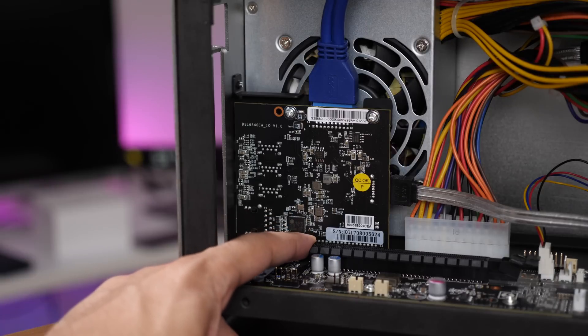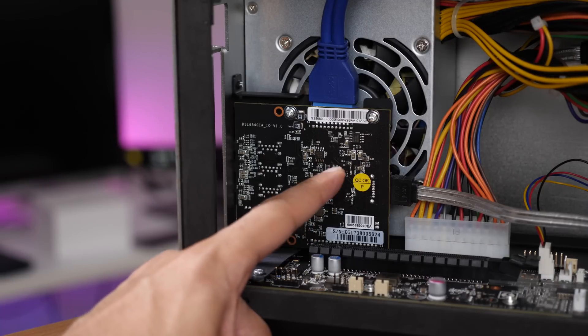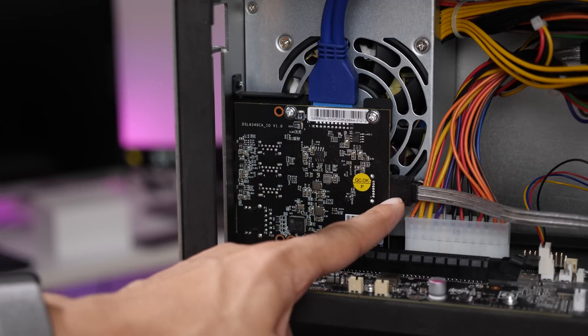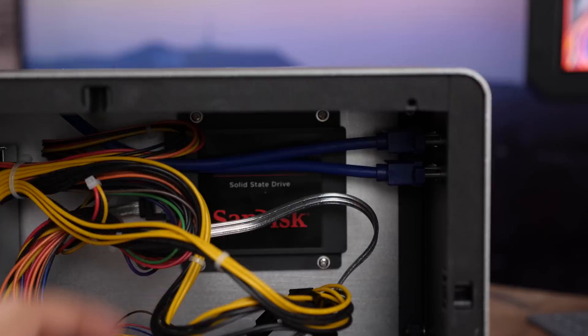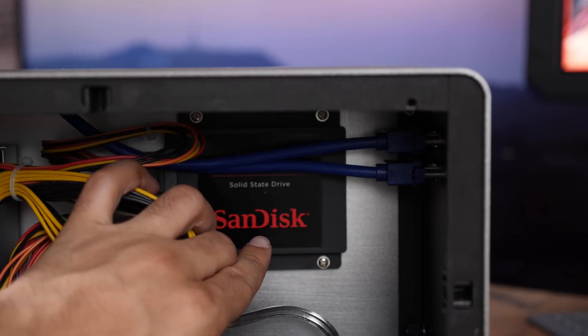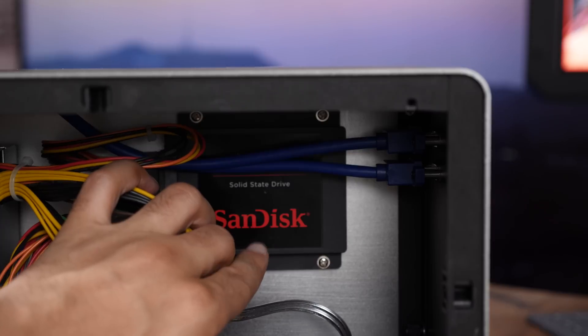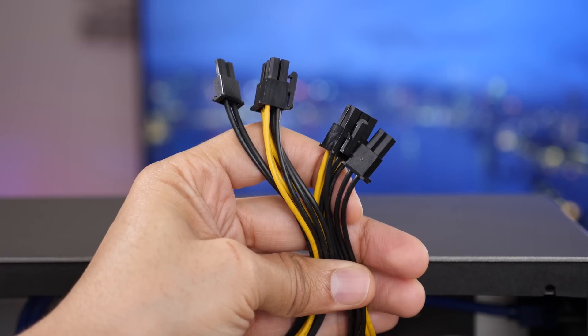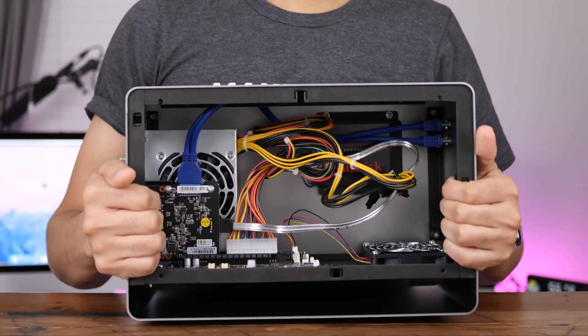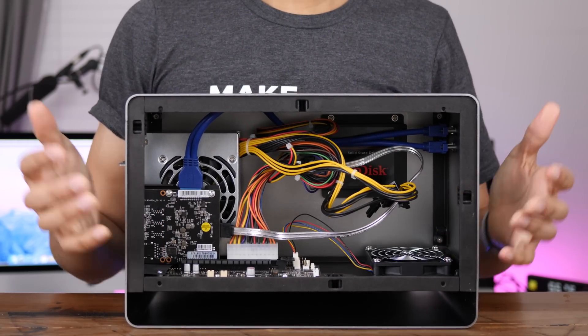Inside the enclosure, you'll find the PCIe slot and a 550-watt power supply. There's also this board here, which connects to USB, and it features a SATA connection, allowing you to mount a 2.5-inch SATA drive in the rear, which is great so you can house all your games and content here for easy access. And then you have two 6-plus-2-pin power connectors — that's the Mantis Venus in a nutshell.